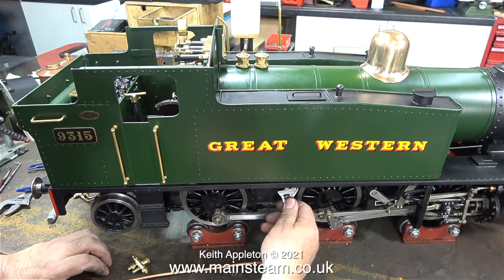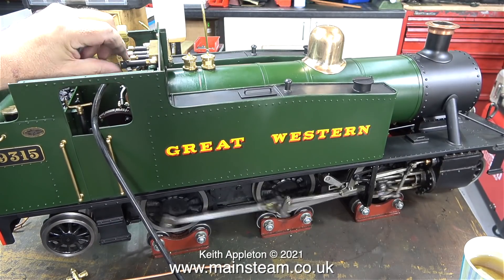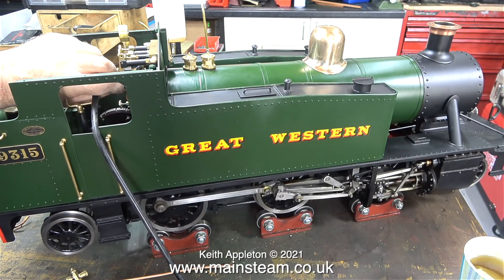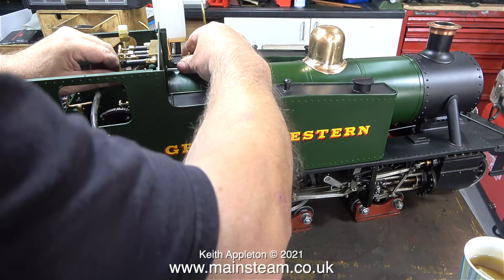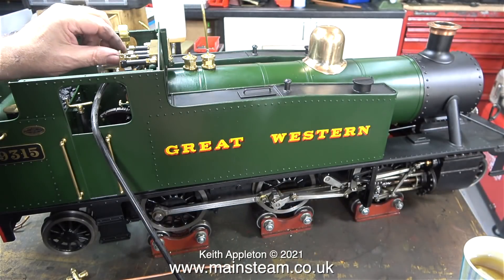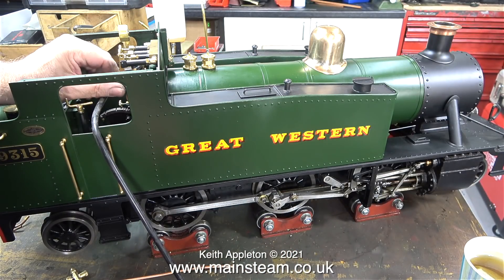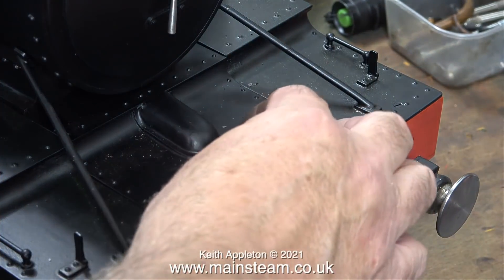Here I'm using the same Barco spanner to close the blowdown valve, just checking that everything is airtight and that all the valves do what they're supposed to do. The hissing noise is a bit of a leak from where the silicone rubber tubing is pushed onto the copper pipe. There is also a bit of blow past the valves — this is because the engine has been stood for a long time with not much lubrication.